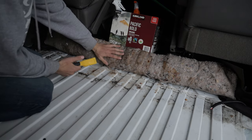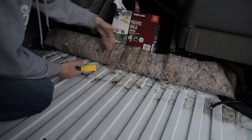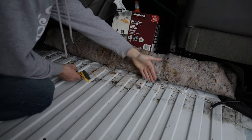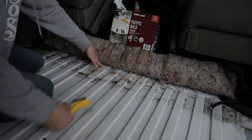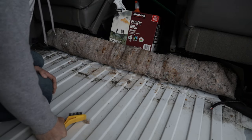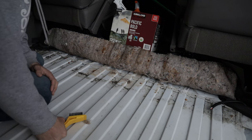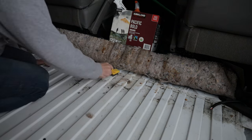We rolled up the front mat and debated whether to cut it off for extra floor room, but we've decided to bring the floor up to the weld line and just put the mat over that section. There's actually some really nice insulation built into the front floor mat, so it'd be silly to remove it. We'll tuck it back and give everything a good scrub and go from there.